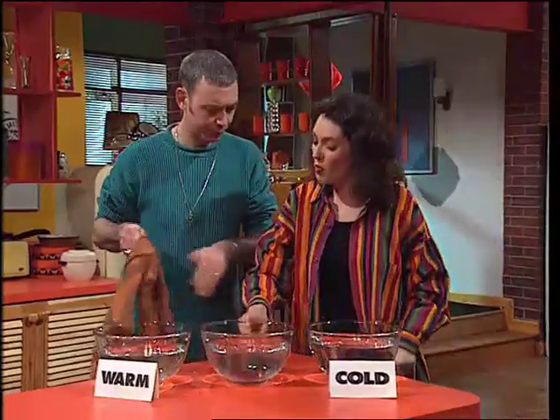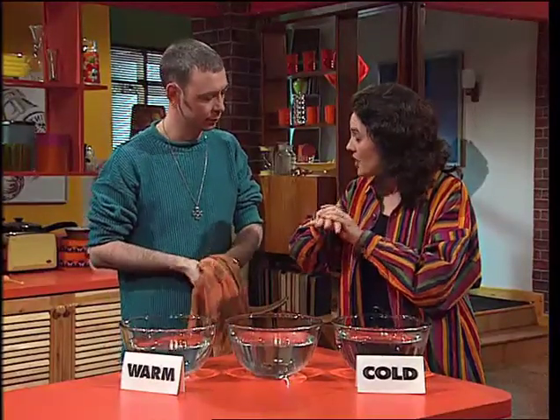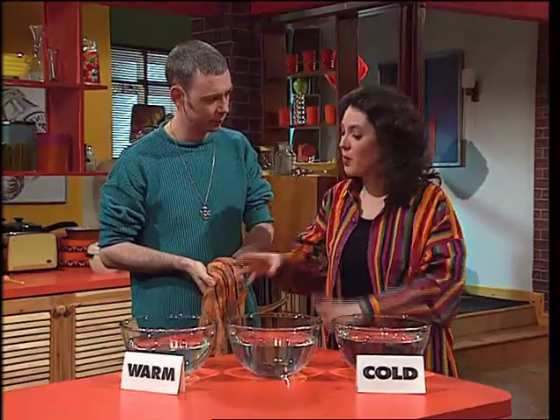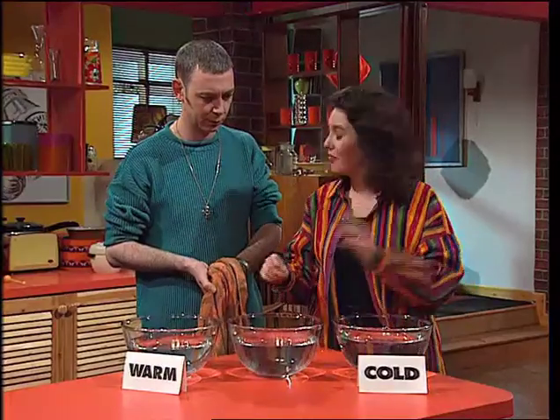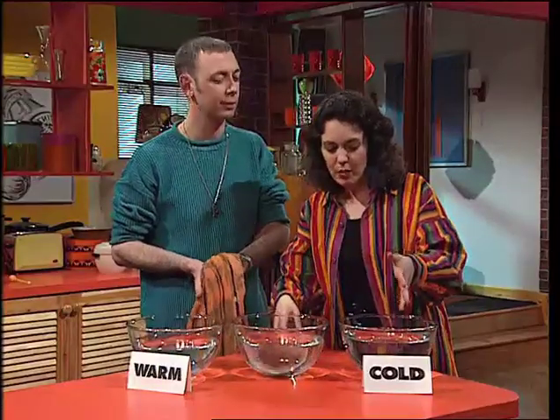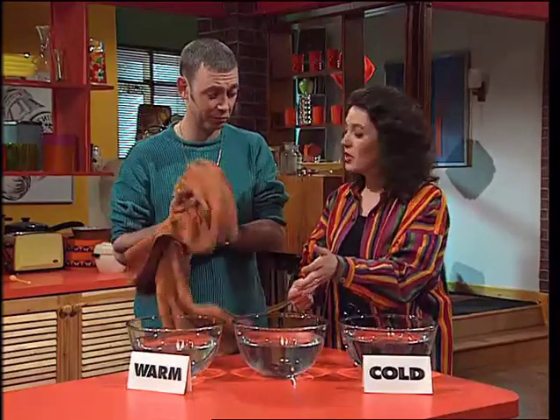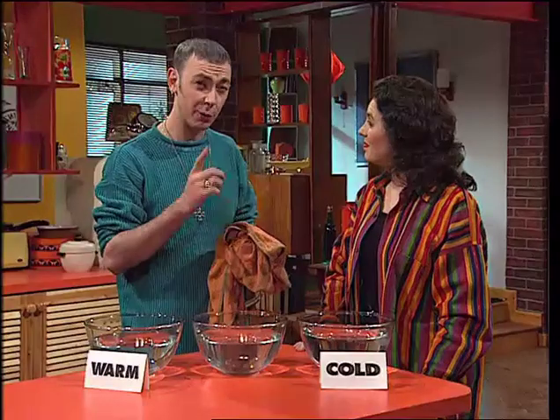That is lukewarm water. The thing is, it's your brain that works out how hot or cold something is from the signals it gets from the nerves in your hand. I'd confused your brain by putting your right hand in the warm water and your left hand in the cold water. So when your right hand moved from the warm to the cooler water, it was telling your brain, 'Oh, that's cold.' When your left hand went from the cold water into what was slightly warmer water, it told your brain it was hot. One said it was hot, one said it was cold — you couldn't work it out. Good trick. And you want to try that one at home.